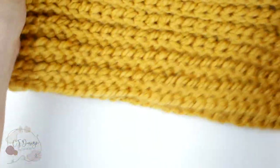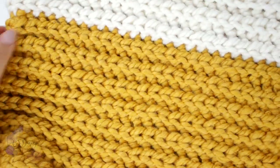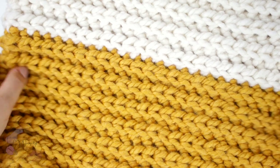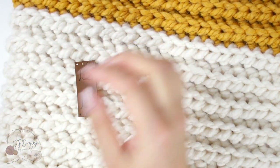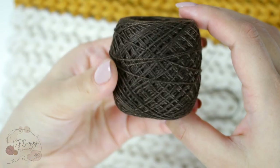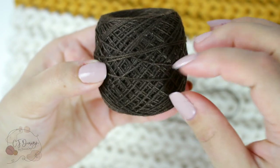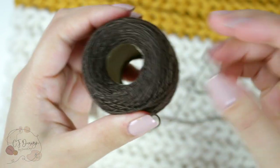I have a hat and a neck warmer that I want to place my tags on. The first things you're gonna need are of course your tag, a needle, and a sewing needle and thread.